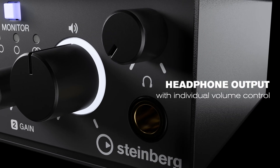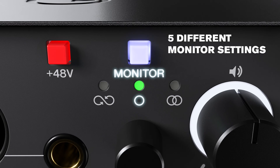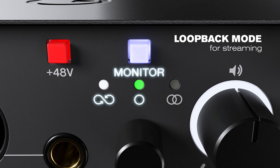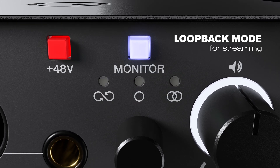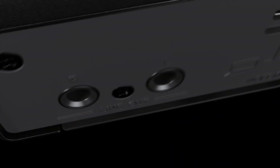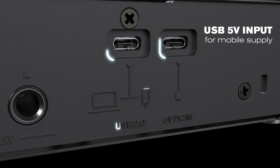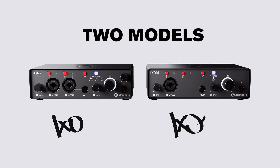A headphone output with individual volume control, five different monitor settings including loopback mode for streaming, master level control for the TRS main outputs, a USB-C connector, and an optional power input.